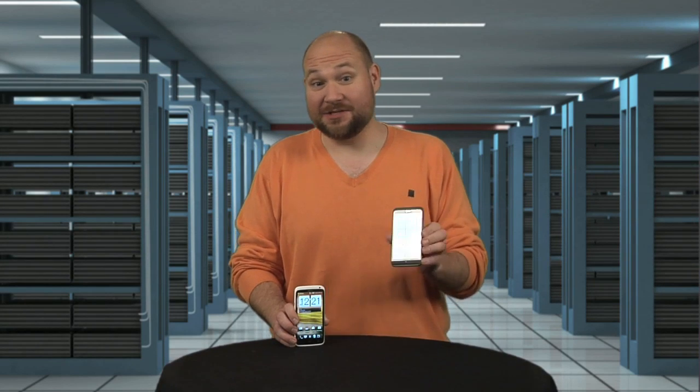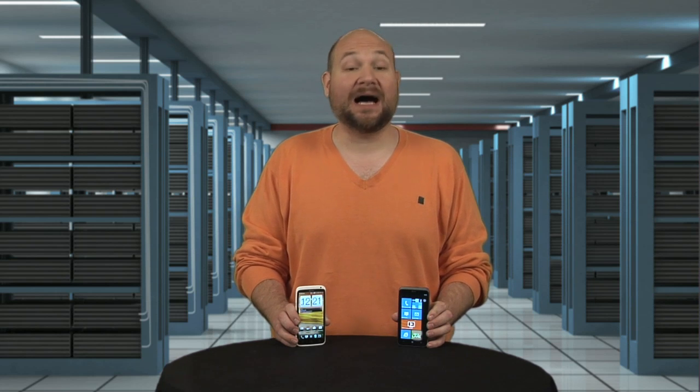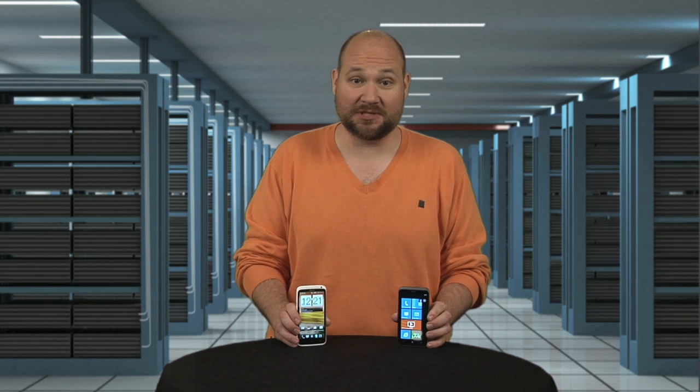A month after releasing the Titan 2 Windows Phone handset, HTC is back with its highly anticipated Android phone, the One X. I can't wait to see what's inside this ice cream sandwich powerhouse. I'm Bill Detweiler and this is Cracking Open.